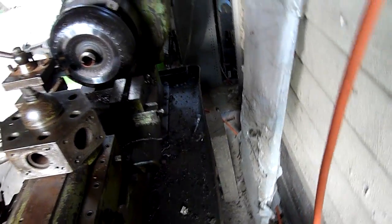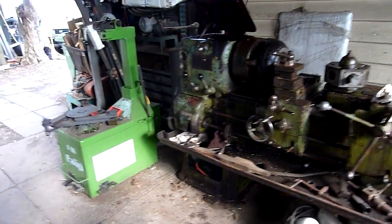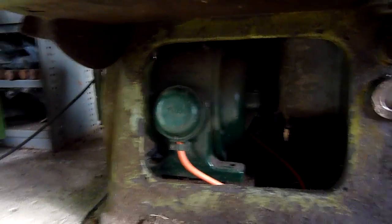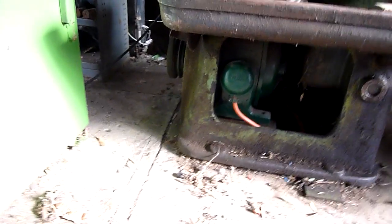No coolant pump yet — I do need a coolant pump. There's a motor, led by Barter Industrial before the war, before the Second World War.